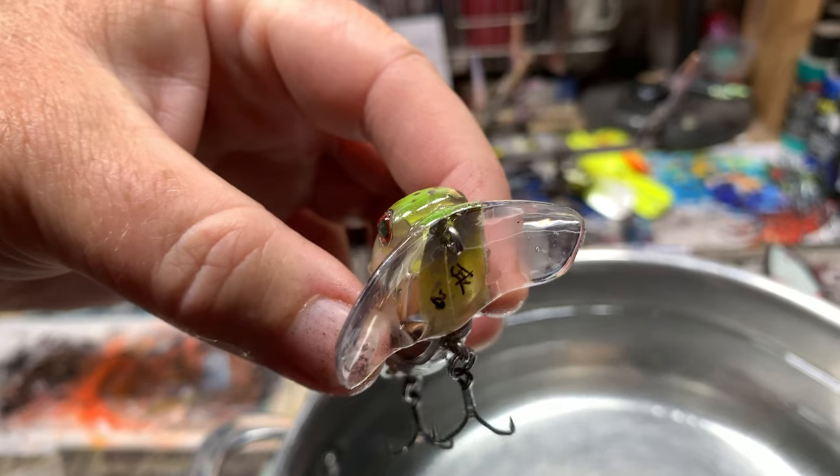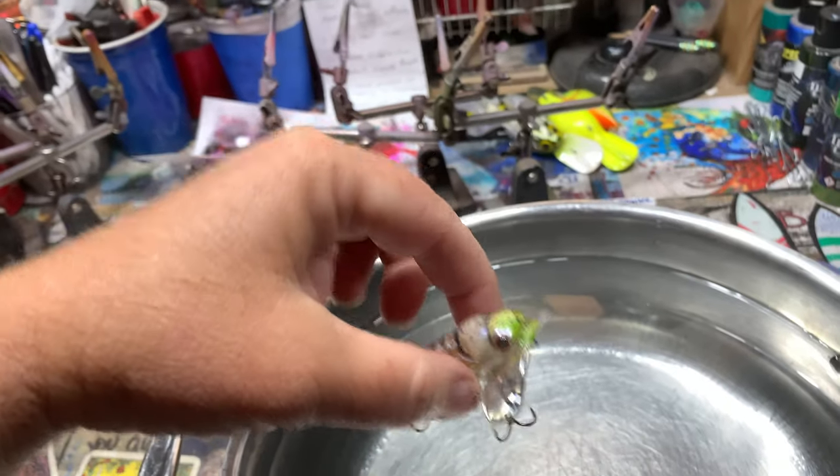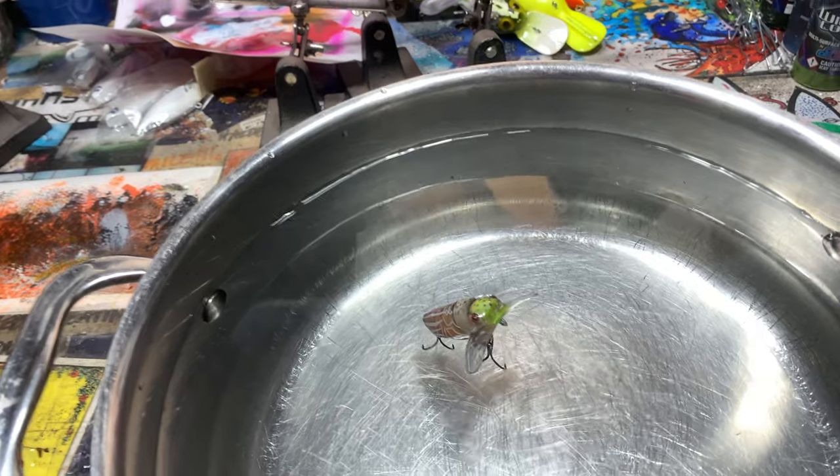And there you go. Floats. No fuss, no muss. Right up at the top like it's supposed to.